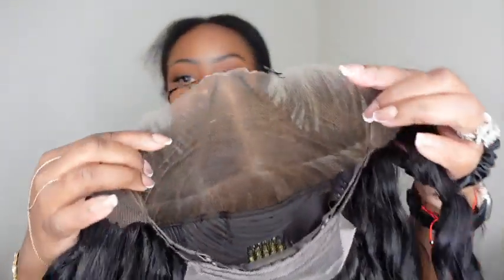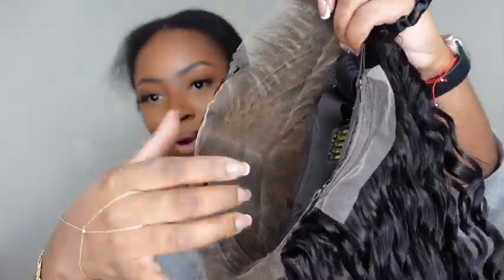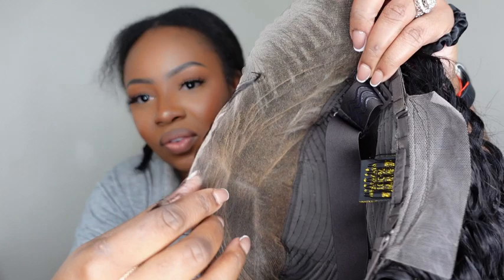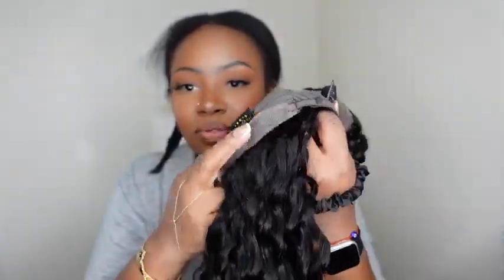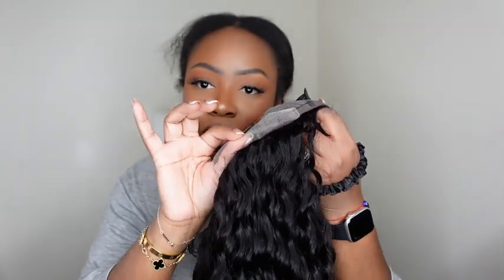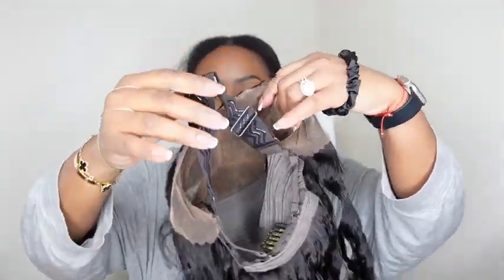This is a pre-everything wig — pre-plucked, knots pre-bleached, and lace pre-cut — so it's literally a put-on-and-go style wig. I really need to get this done in seven minutes or less! Here's the inside construction of the cap; you can see how perfectly they parted it. At the nape there's a little excess lace I'll trim, and then I'll adjust the straps and attach the adjustable removable elastic band.